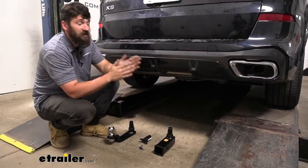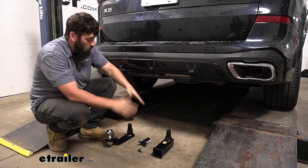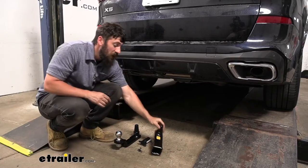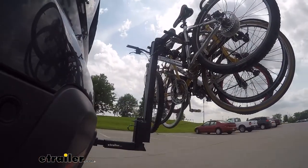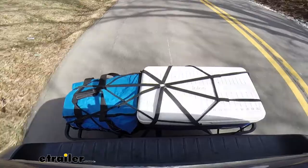Adding a trailer hitch to your X5 is going to be an excellent option because it's going to make your vehicle that much more versatile. We can use the included ball mount and hitch ball if we want to tow a trailer, or switch over to the rack receiver to attach a hitch-mounted bike rack or hitch-mounted cargo carrier.